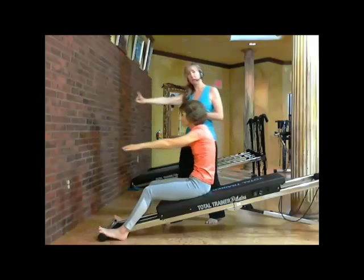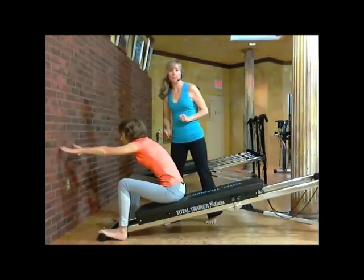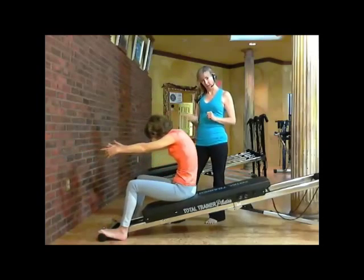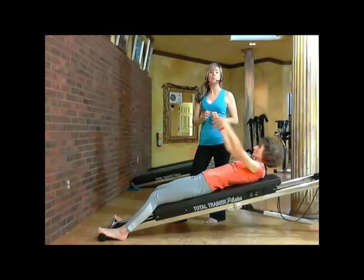One more time — she's exhaling, letting all the air out, good stretching there, and then inhaling through her nose on three, on two, and on one.